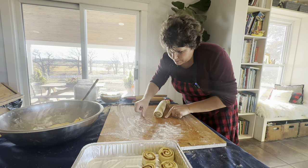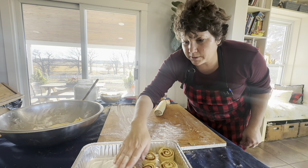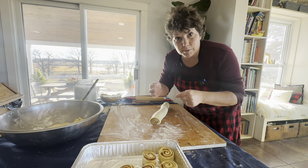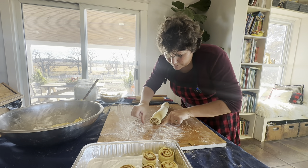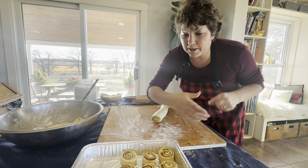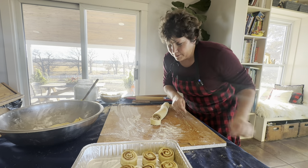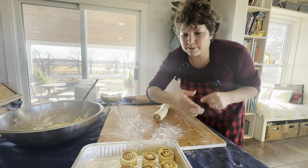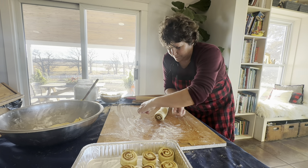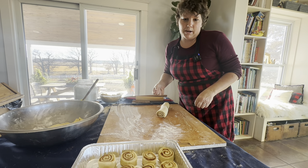How cinnamon rolls became a Christmas tradition for our family is that my family loves cinnamon rolls but I don't really love to make them. So every time they'd ask, I'd say maybe at Christmas time — so I rarely make cinnamon rolls when it's not Christmas. That fills up my last pan.